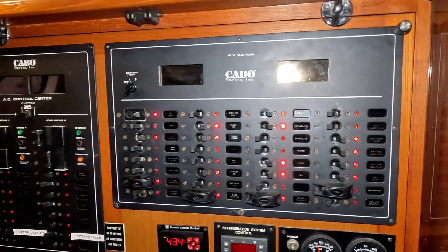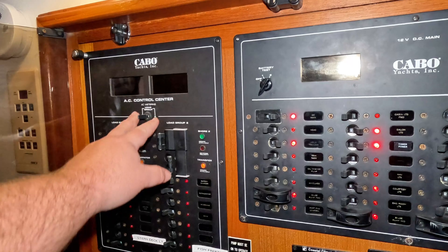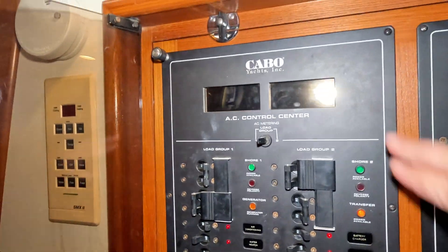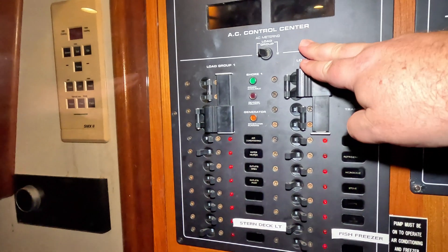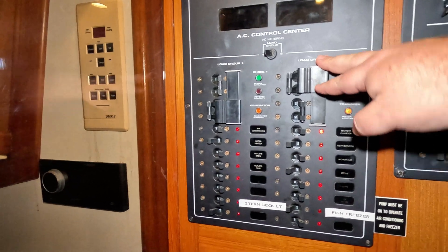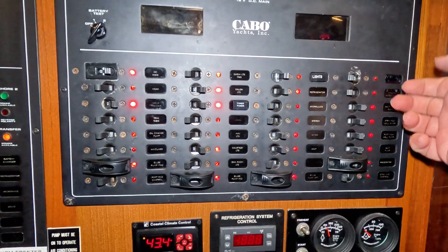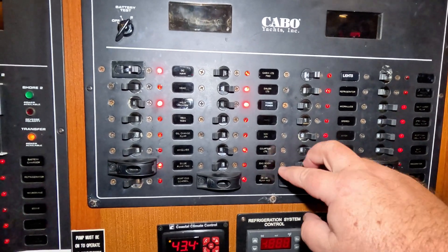First I want to talk about the panels themselves. This panel over here has shore one and shore two. This is my AC panel — all of this is AC current, alternating current, coming straight from shore or running off our generator. Everything on this panel here is DC loads.